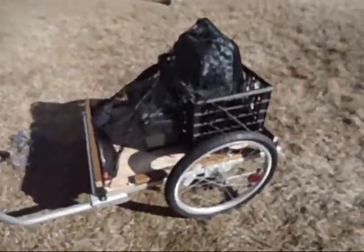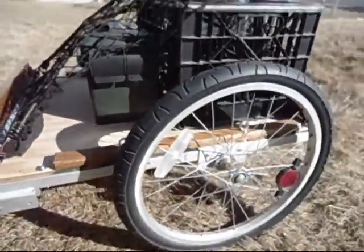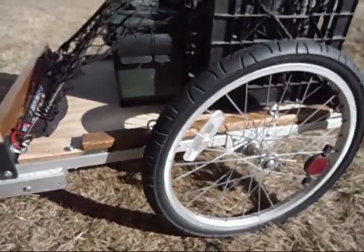Hey YouTube, I just realized I haven't showed you my finished bicycle trailer that I made out of the child's bike trailer. I showed you when I was disassembling it, and this is the finished product. As it turns out, the tires and inner tubes were good — they've been holding here for over a month now.